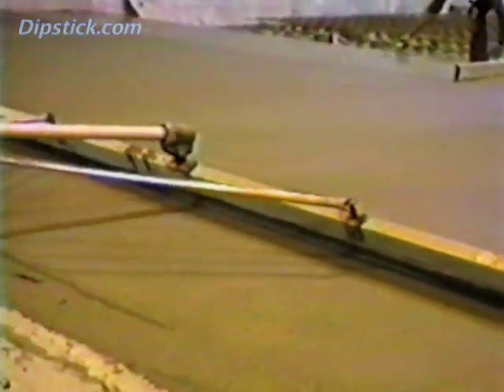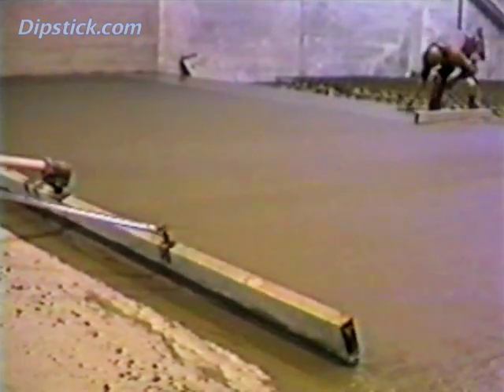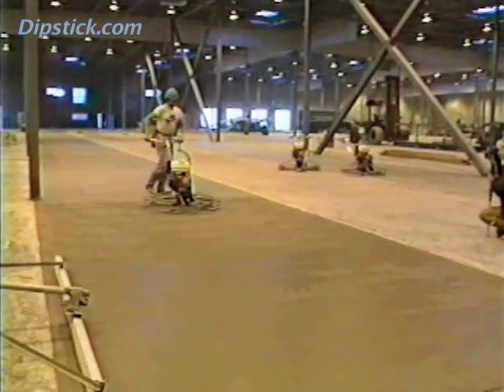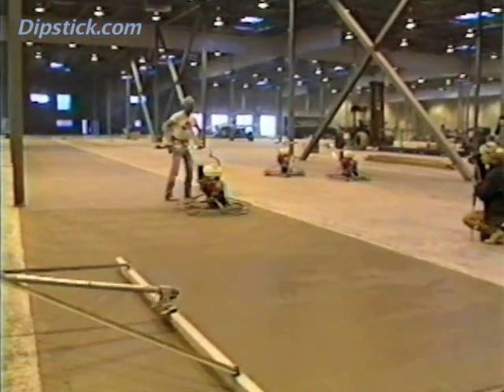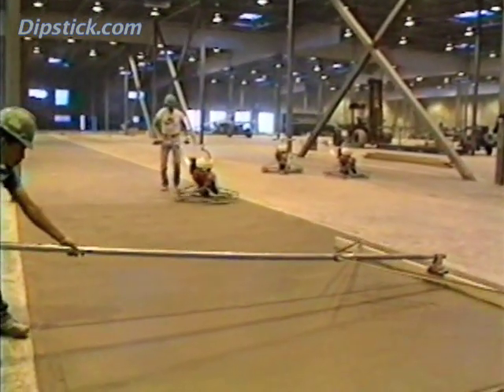When a dry shake is applied in the traditional way with hand or power floats, it has a bad effect on floor flatness. But if the shake is applied with a Highway Straight Edge, it's easier to make the floor flat. Procedures for finishing dry shake floors are described in another video in this series. In summary, the Highway Straight Edge is most frequently used as a float, but it can also be used for cutting and filling, scraping, removing bleed water, and working dry shakes into the concrete.